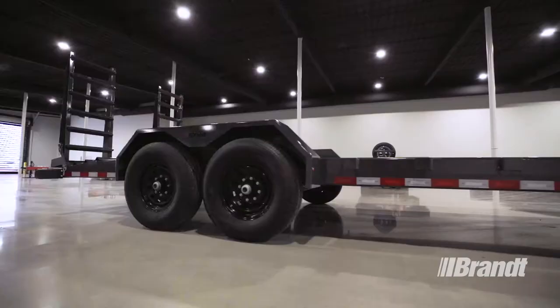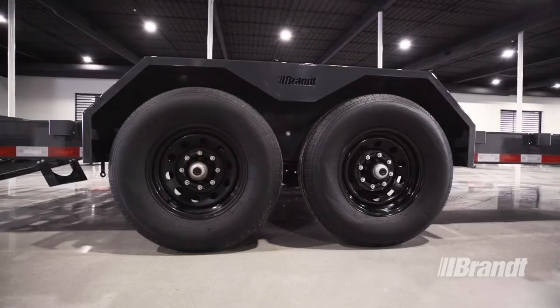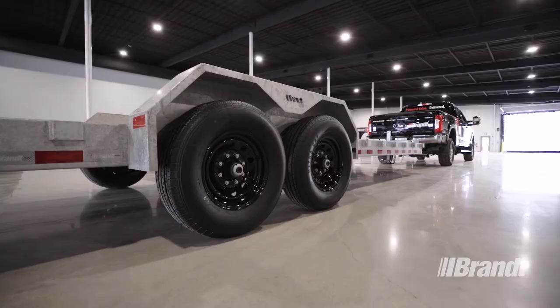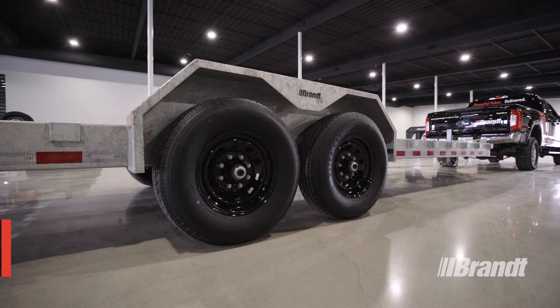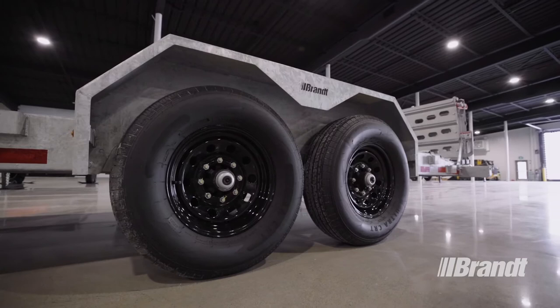Safety is critical on the job site, which is why these trailers are designed with key features to maximize operator protection. The UBE 720 features two 7,000-pound axles with a torsion suspension system, providing reliable shock absorption without the need for maintenance work. These trailers are also equipped with forward self-adjusting brakes to deliver more stopping power for longer without the need for manual adjustments.